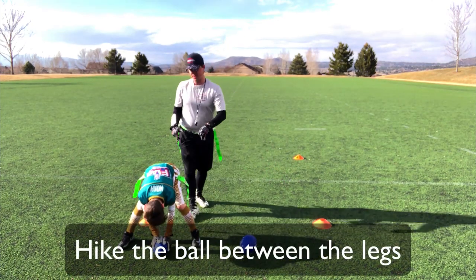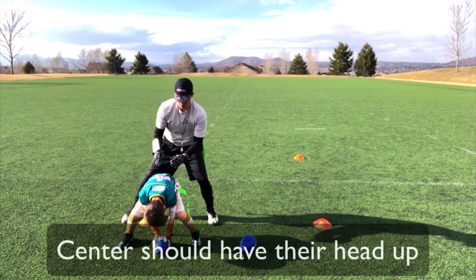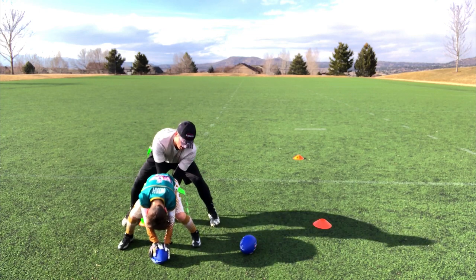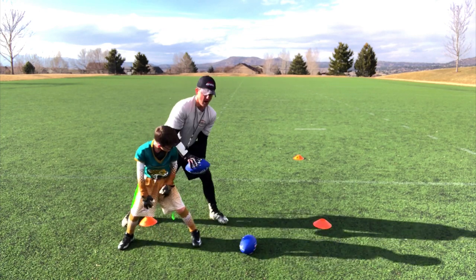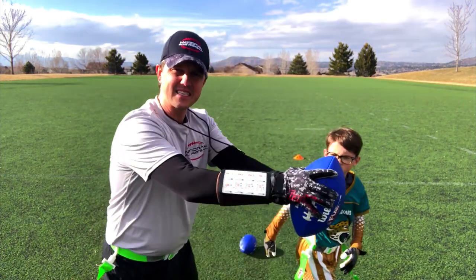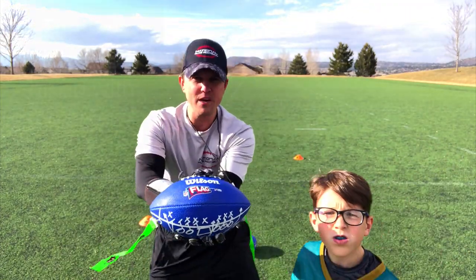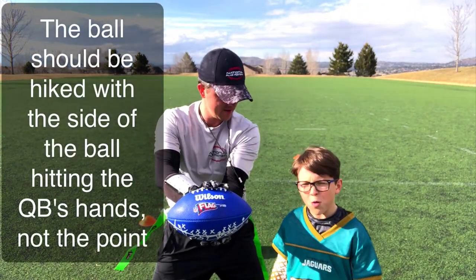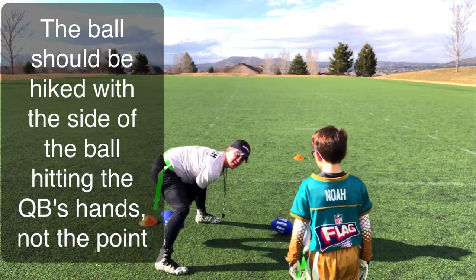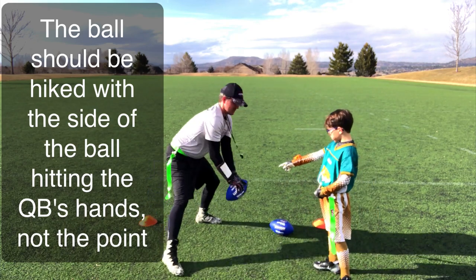So let me see how Noah does this. Remember, your butt needs to stay a little bit lower. And then the quarterback is gonna stand right above him. Ready, go. What Noah just did is he hiked the ball — not with the point up, but as the quarterback, I want to get that ball just like this. So when you hike the ball, are you hiking it with the point up, or are you hiking it like this? Like that.